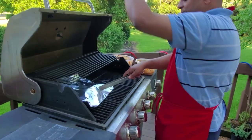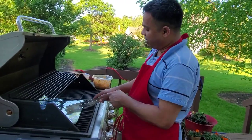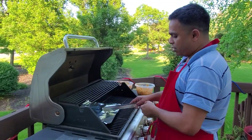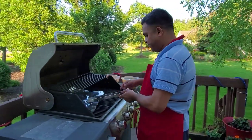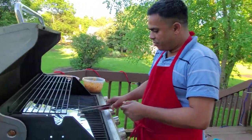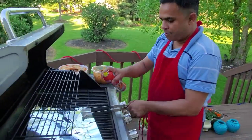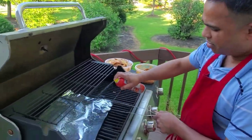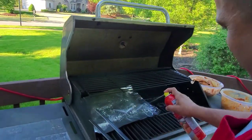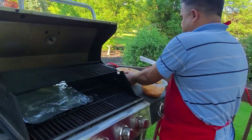I'm not using the whole grill because there's not too much food, so I'm using one side. What I'm going to do is put down aluminum foil. Since it is heated up, I'm going to spray some canola oil on it so everything will stay and it won't fly around.